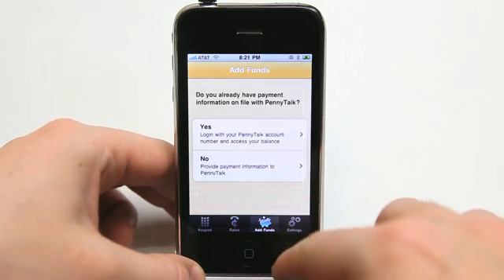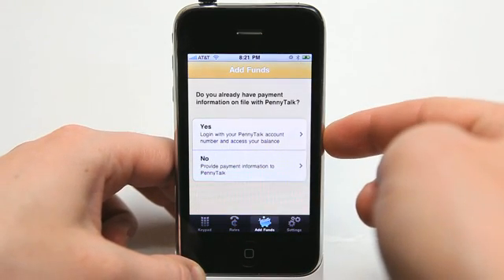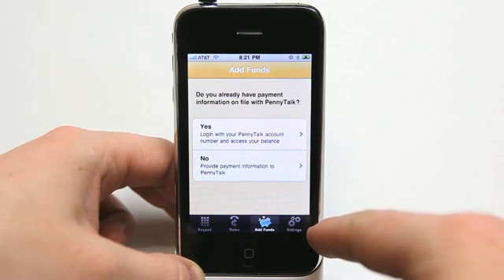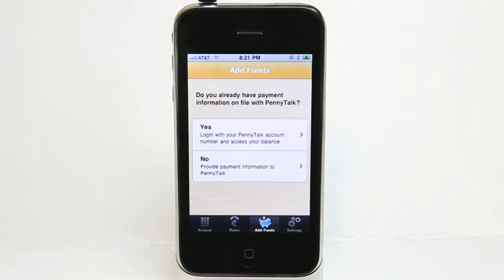It's really easy to add funds. After you connect with your PennyTalk account, you can do that under the settings — I'm not going to click there because my phone number is there — but it also allows you to auto recharge once your account falls below a certain dollar amount, in $5, $10, $15, or $20 increments. So it's really easy to set that up and keep your PennyTalk account going.